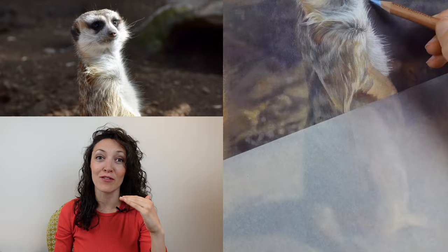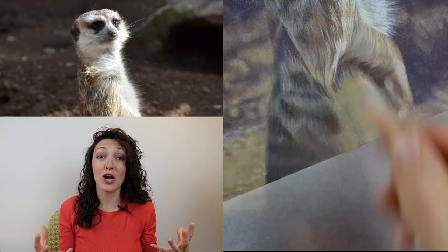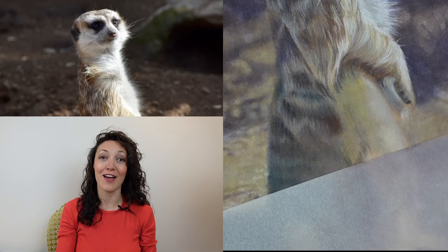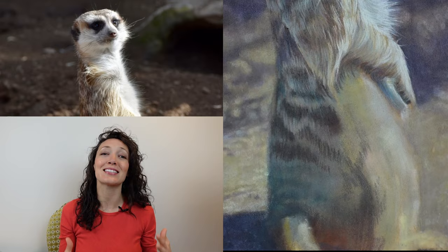Let's get started with a brief discussion on pastel mat. Pastel mat is a toned, velvety surface on top of a really stiff, rigid card. This velvety surface is great for laying almost an infinite number of layers on top of each other, including light value colored pencils over darker media. This is a really great asset when you are drawing animal fur because you can lay those really light hairs over the top of darker values.